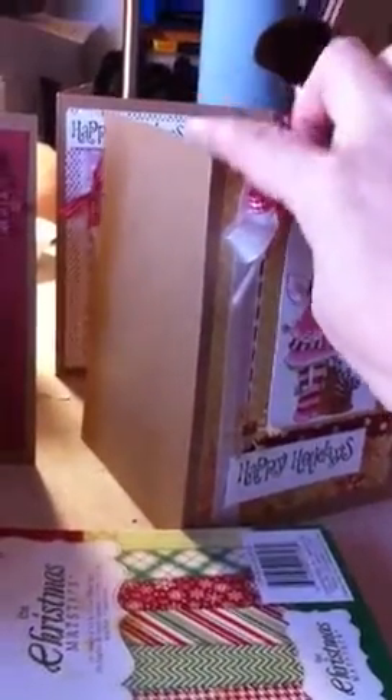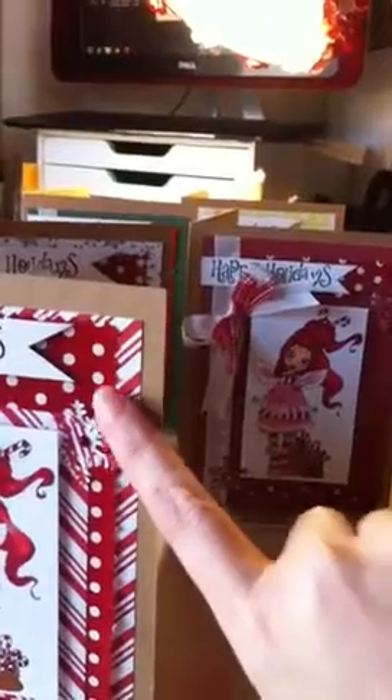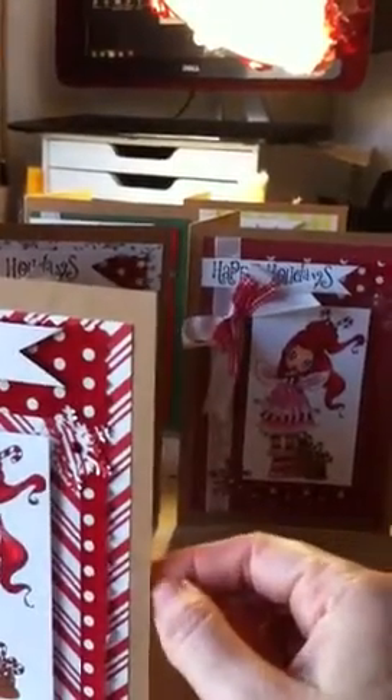I got this card and envelope set from Hobby Lobby. It came in a pack of 50 and it's super, super thick card stock. I love the color, so I'm going to go back and get some. It was 50 of them for $9.99, but if you use your 40% off coupon, I think that's a good deal. I'm new to all this, so there may be someplace out there where you can get them cheaper — I have no idea, because I'm all about the cheap. But when I really like something, I stick with it. So I'm going to go back to Walmart to get another roll of this paper and back to Hobby Lobby to get some more of the cards.